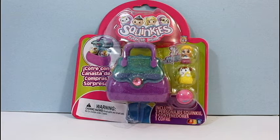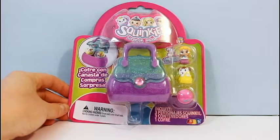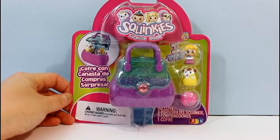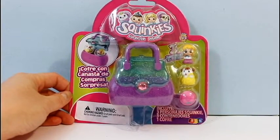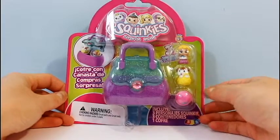Hi everyone and welcome to Dobertot. Today we're going to be opening Squinkies. Now they don't make Squinkies anymore, so when I saw this at my local store I knew I had to get it. It's one of the few that I've seen where I live. These are really rare finds now, so I'm going to open this up and see what sort of surprises are inside.